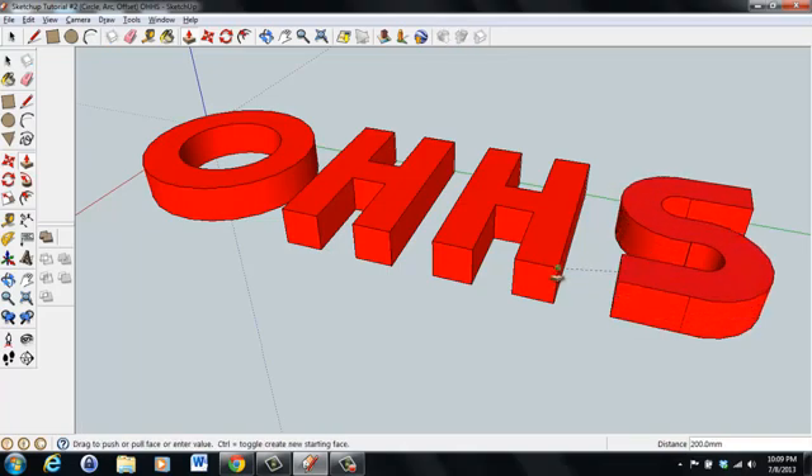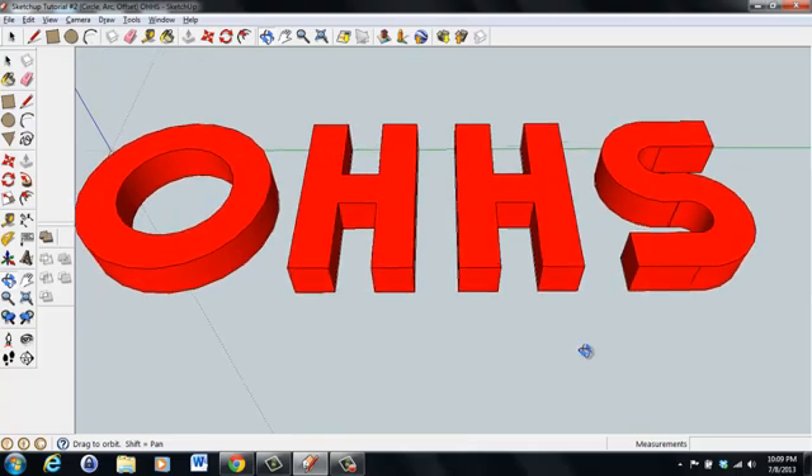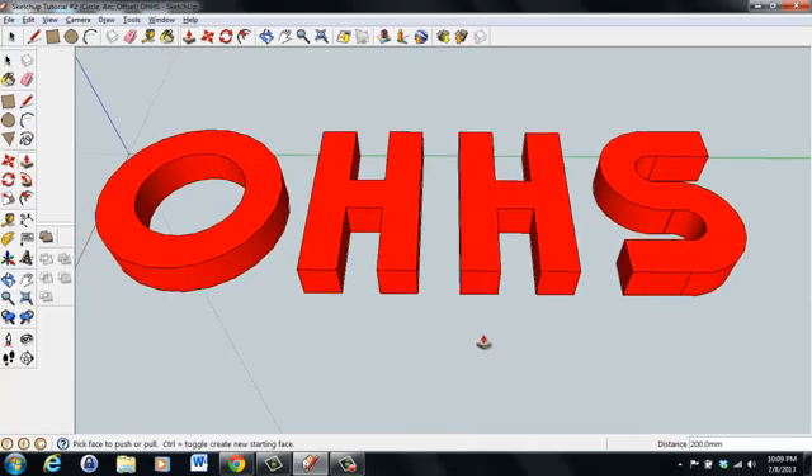Pull the S up, snap it to the corner, and get a better perspective. Now we have our letters, which are all 200 millimeters tall.